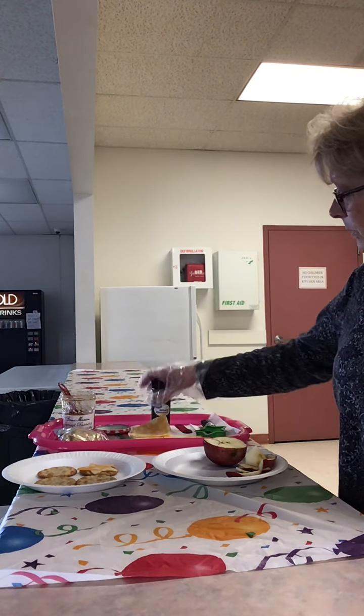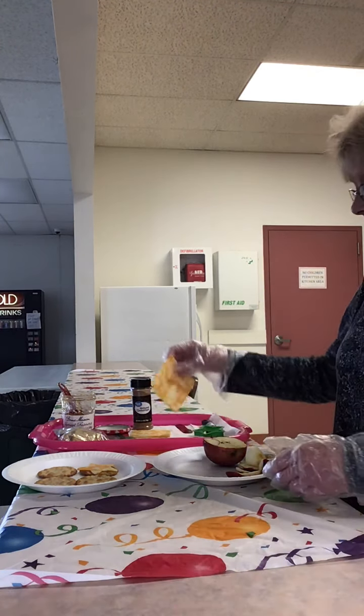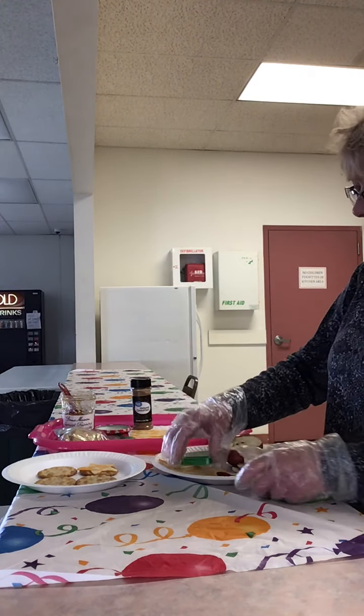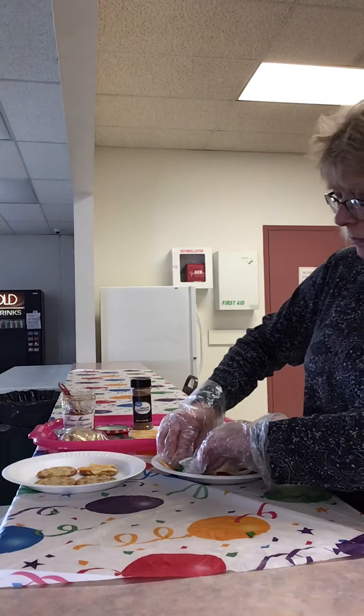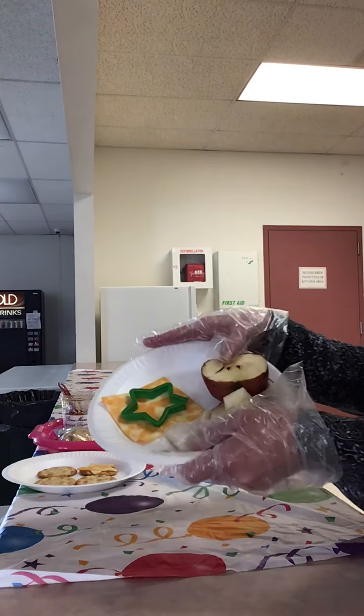So the first thing you want to do is cut your cheese slices with assorted cookie cutters and set aside. I have my Colby Jack cheese and I'm just going to press my cookie cutter into the cheese like so.